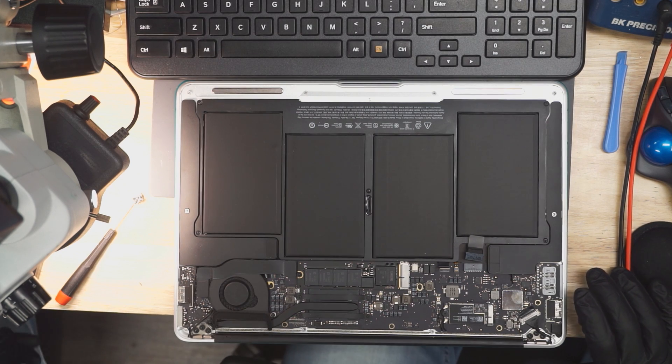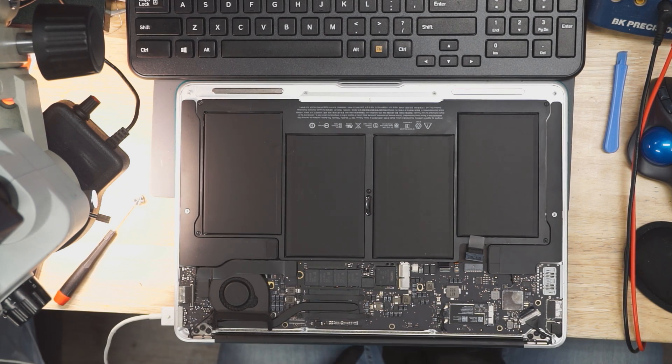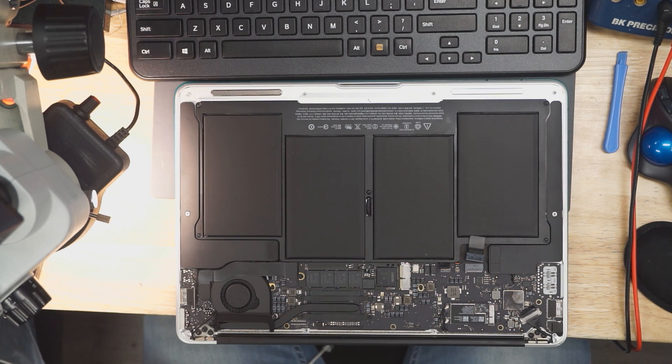First thing I'm going to do is plug in my charger and see how many amps this MacBook is taking. We get a green light, which means PP3V42 is present. However, it's only drawing 14 milliamps. Let's get the board out of this MacBook and try to figure out why it doesn't work.